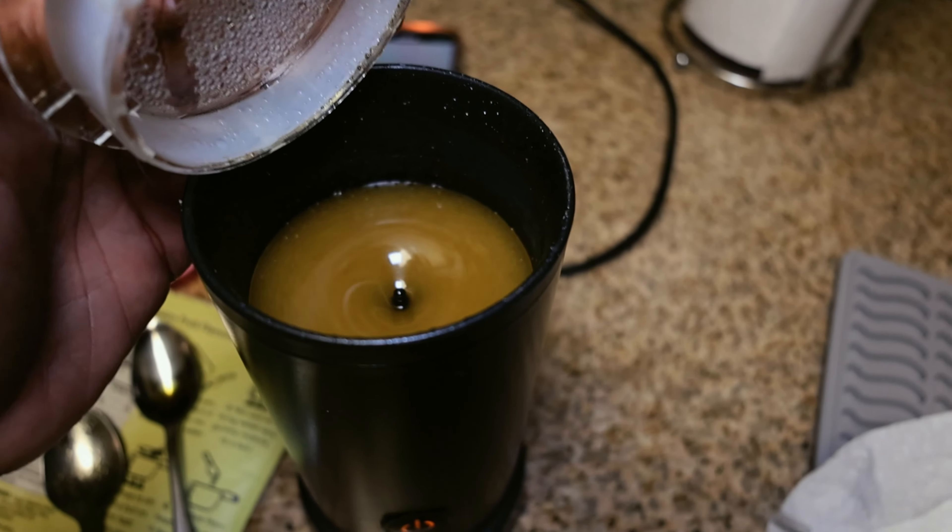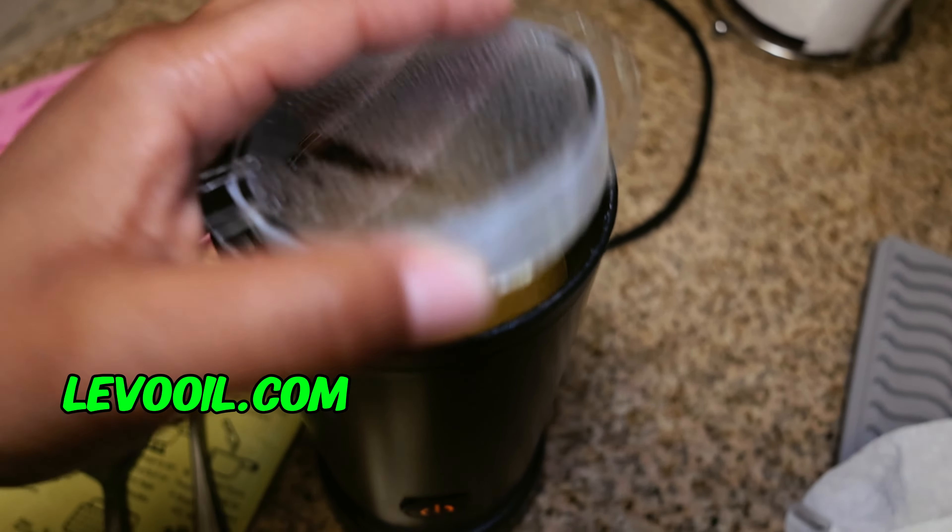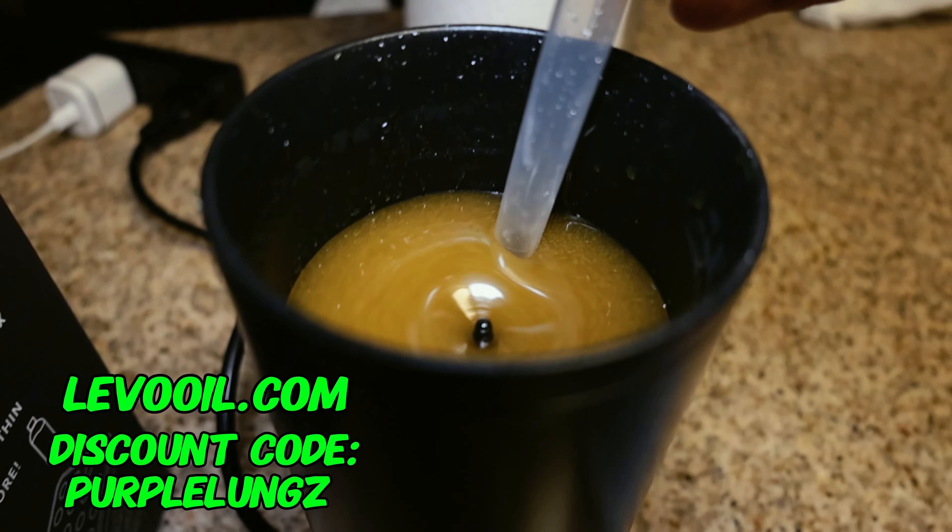If you're looking for a Levo Infuser or a Gummy Mixer, you can go to LevoOil.com and use discount code PURPLELUNGS. It'll save you 10% off your purchase.